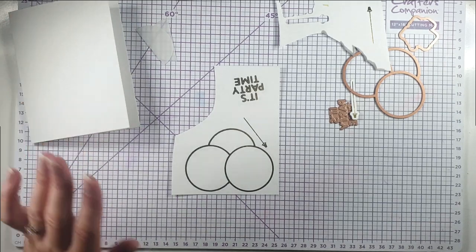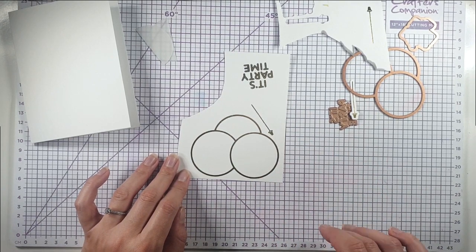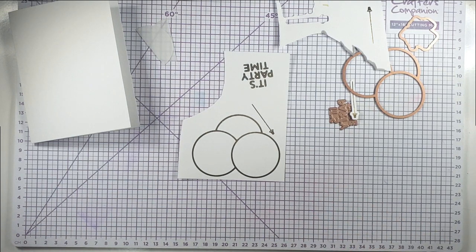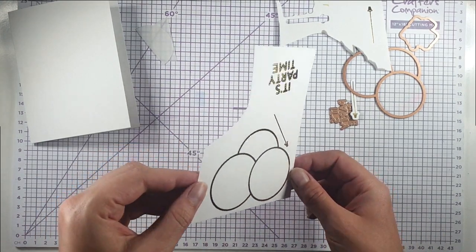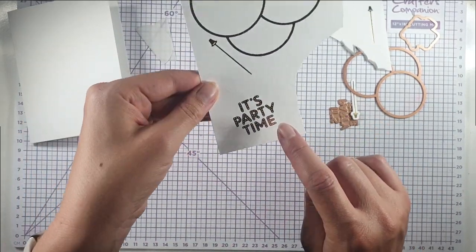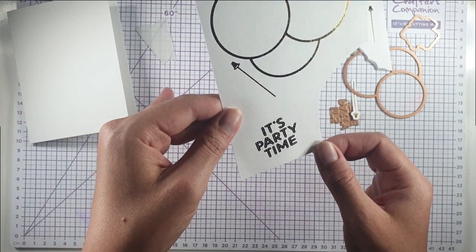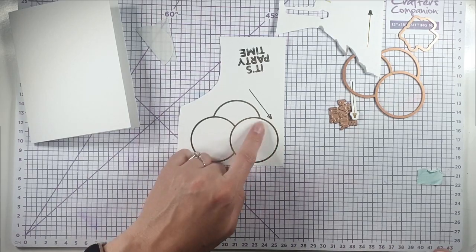I'm not going to do the hot foiling on screen today because I've done a foiling video quite recently — I'll link that below — and if you've never seen hot foiling before, I'll also link an intro video. All the foiling I've done today is in gold. You can see I've got the balloons, one of the balloon tails, and the 'It's Party Time' sentiment, which has little dots within the font giving it a cool, disco-ish look.